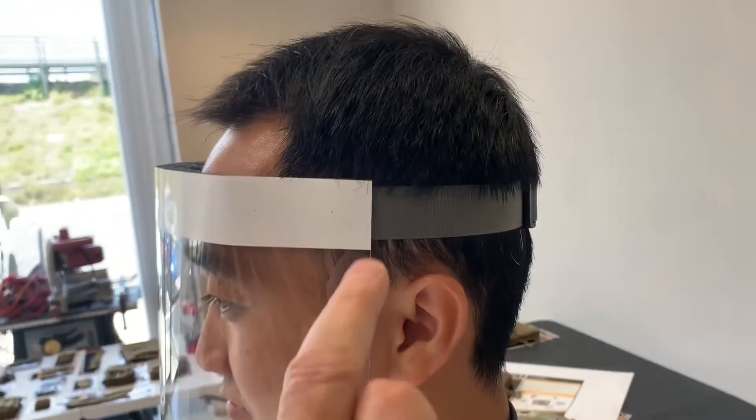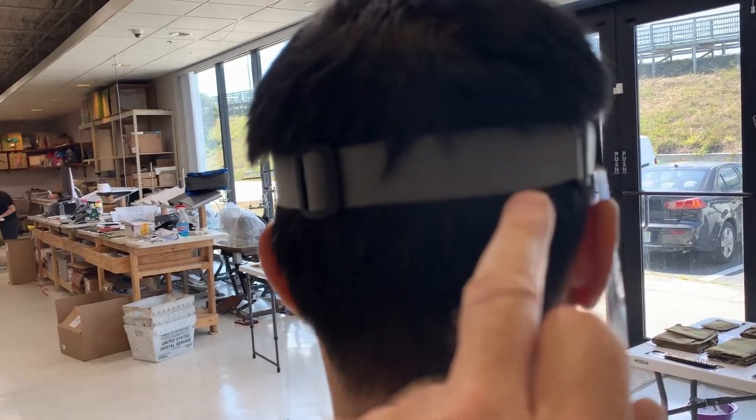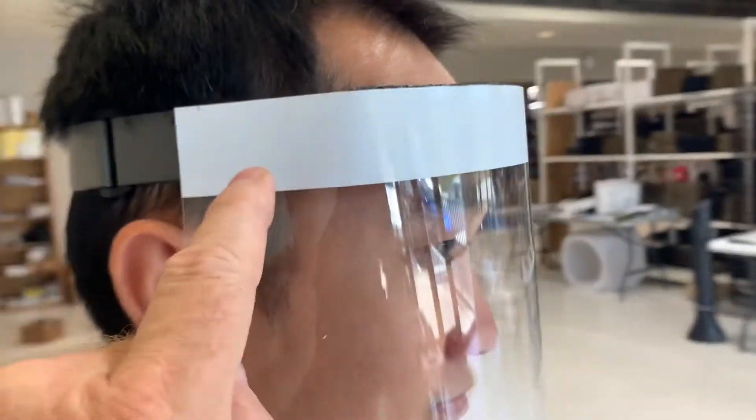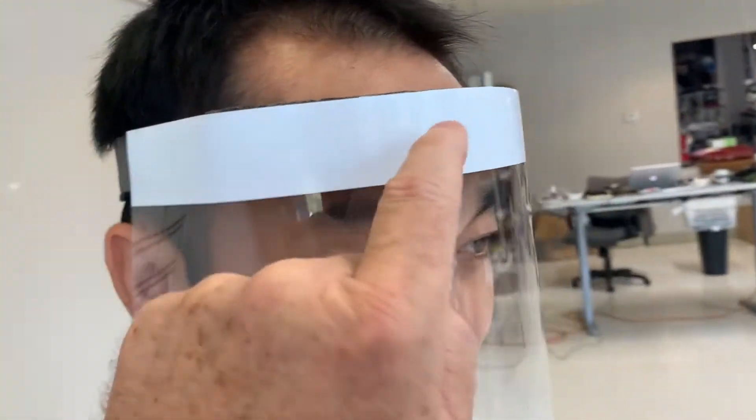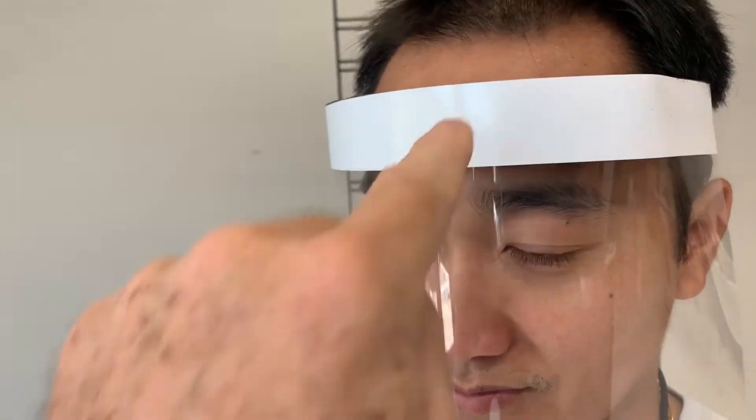We have an adjustable strap on the back so you can adjust it. Once you've adjusted it, it just stays in that position. Also on the front, we have a white area here that you can mark right on there, so you can use a permanent marker right on top of this.